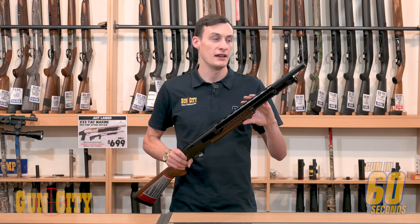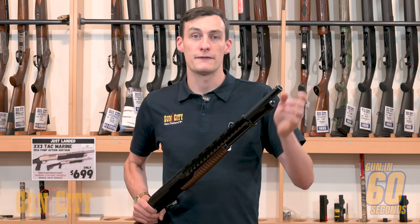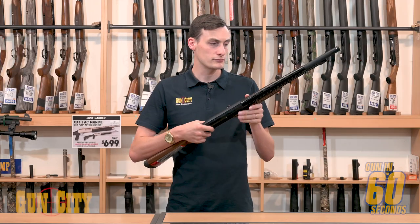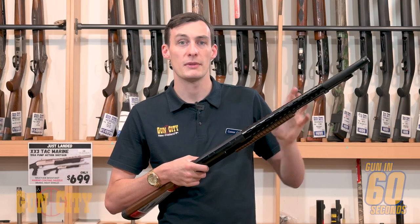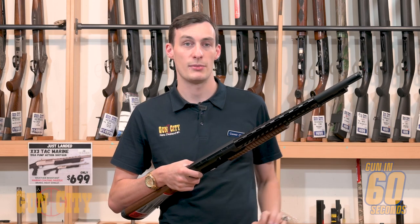A few things I like about this gun: it's an 18 inch barrel with a bead sight on the end. It's a cylinder fixed bore choke, so you can't adjust the choke on it, but it's perfect for slugs or buckshot. It's got a heat shield on top, so if you're going to be running a few rounds through it quite quickly, you're not going to accidentally touch the barrel and burn your hands.